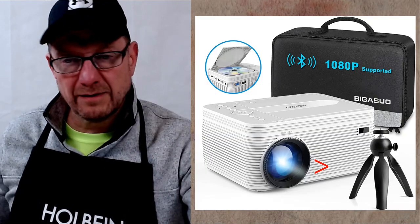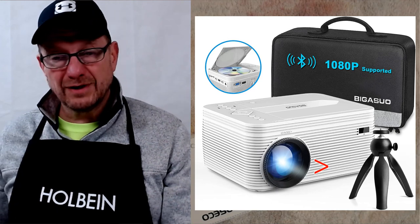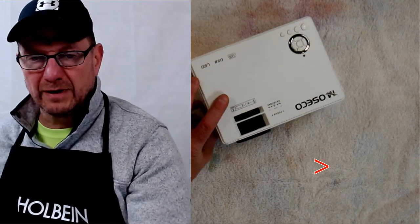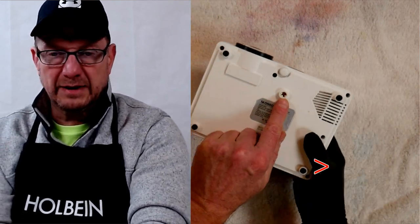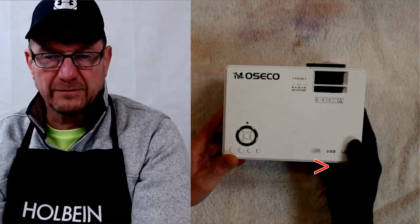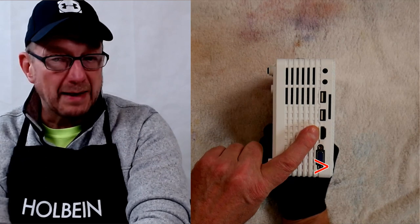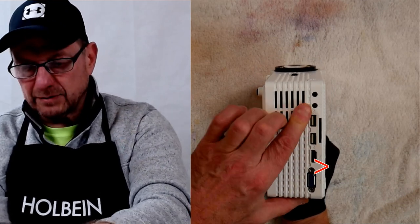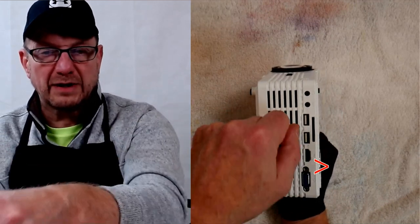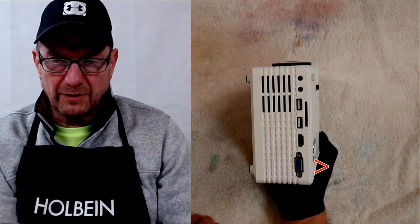A better option is a digital projector. You can get them on Amazon — there are cheaper ones available. This one has a CD slot, though you don't really need that since you can use a flash drive. It's a smaller unit, about the size of my hand, and has a tripod mount. You can get your photographs into it several ways: via a computer using VGA or HDMI, a flash drive, or a camera memory card.